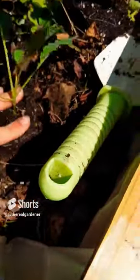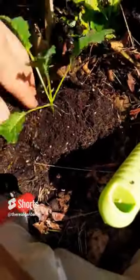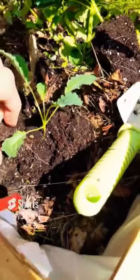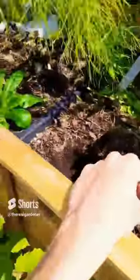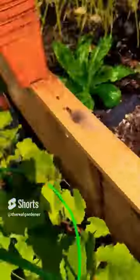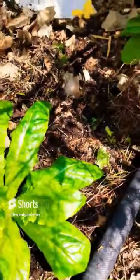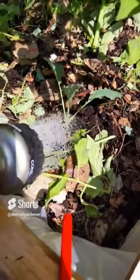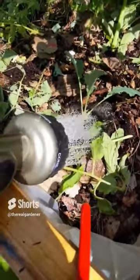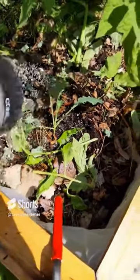Pop your kale plant in and backfill. Always keep brassicas moist — they don't like to dry out. It's pretty hot today so I'm going to give them an extra water. It's always good to water your seedlings after transplanting. You can see they're already starting to wilt — they've been inside for a long time and they're not used to the heat. These are thirsty plants, so give them a lot of water. You can even spray the leaves to help cool them.